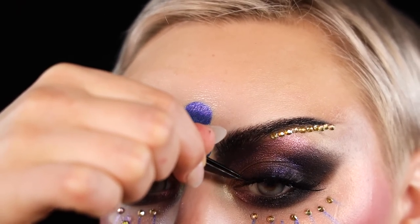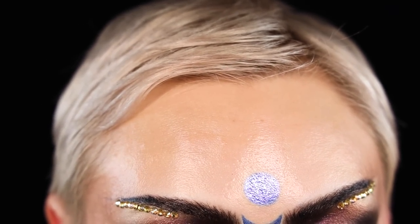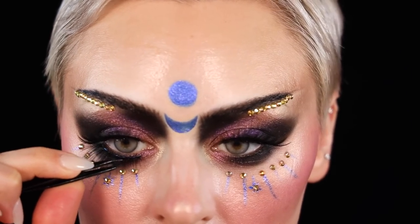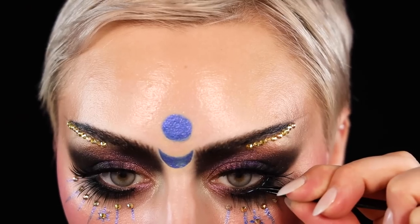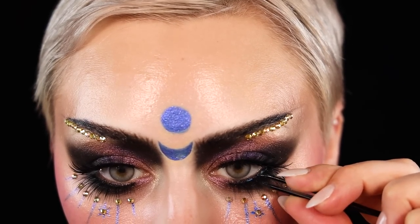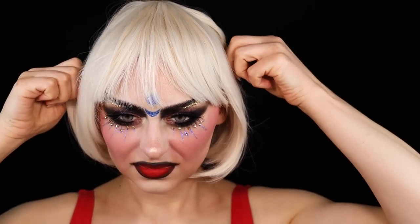I used the Auric lashes — the biggest ones — I haven't used them for anything but I thought they were perfect for this. I used the full ones on the top and then the half lashes on my lower lash line. They'll be linked down below.